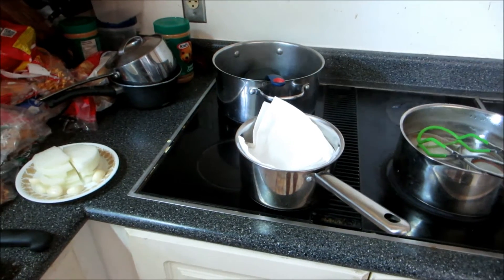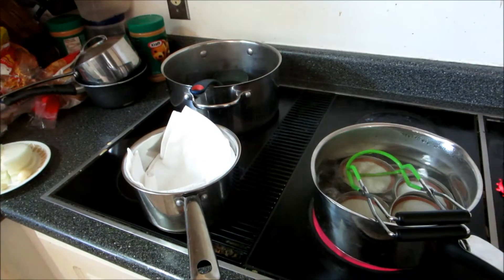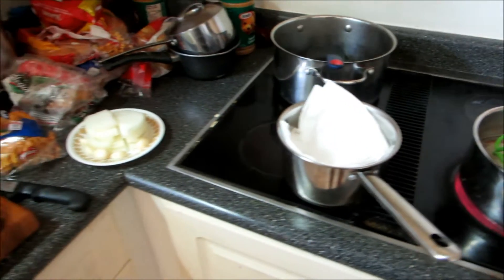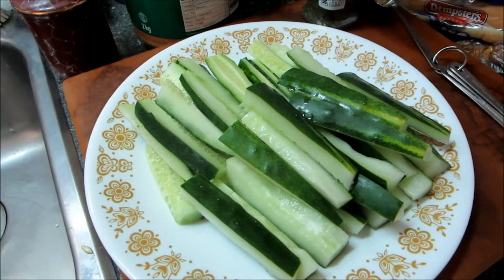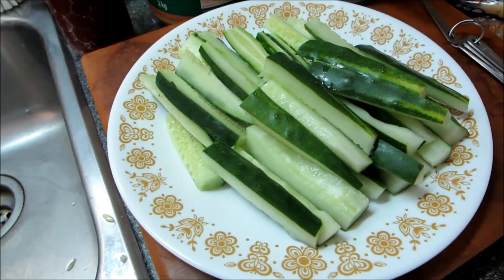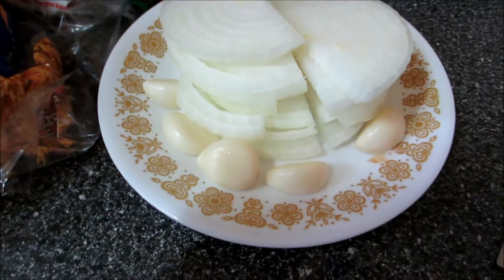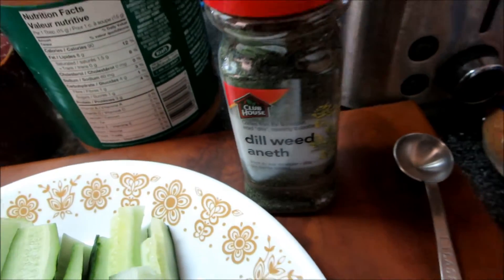We're pickling dill today — a dill pickle batch — using the cold pack method, which is new to me, but then again pickling is new to me. I have four Marketmore cucumbers that are seeded and ready. I've got some with skins on and some without. I've also got some onion, cloves of garlic, and some dill, and we're all set up.